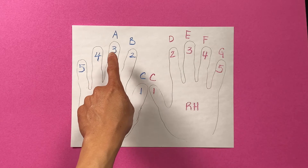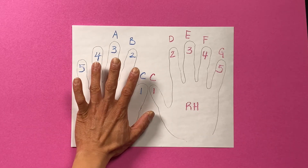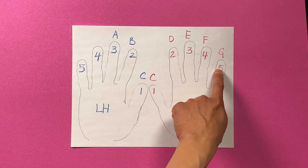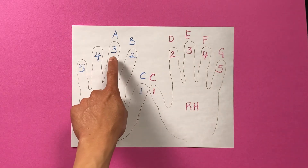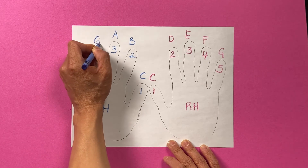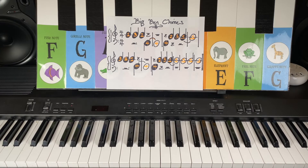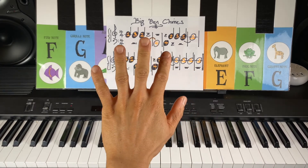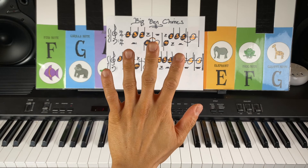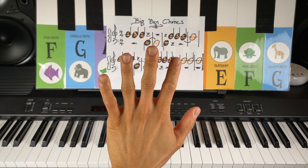So can you figure out what your new note is for your left hand, your number four left hand? Just like here, if A is over here and right before A is Giraffe Note G. So here is your new note. Alligator A. What's before Alligator A? It is Gorilla Note G. This song will introduce a new finger as well — left hand number four. You've got Cat Note C, B Note B, Alligator Note A, and now Gorilla Note G. That's your newest finger, everybody.